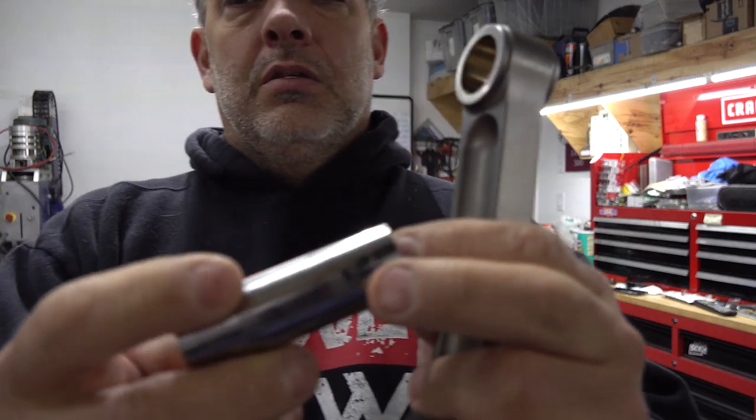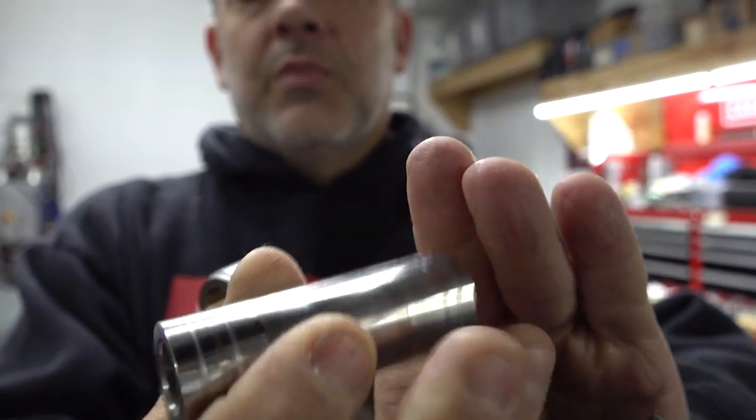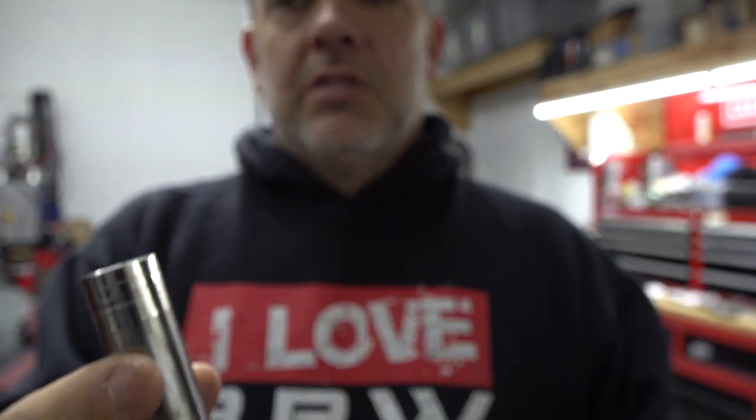The number one piston — the pin was pretty tight in the rod and in the piston, but it didn't take much effort to get it apart, which is good because that means the pin is not bent. I have both of them here. That silver line on the top of the pin is actually traded material, and it's on both ends — scoring or traded material from the piston.